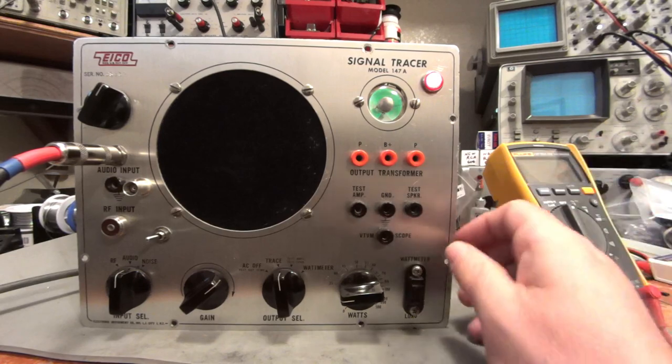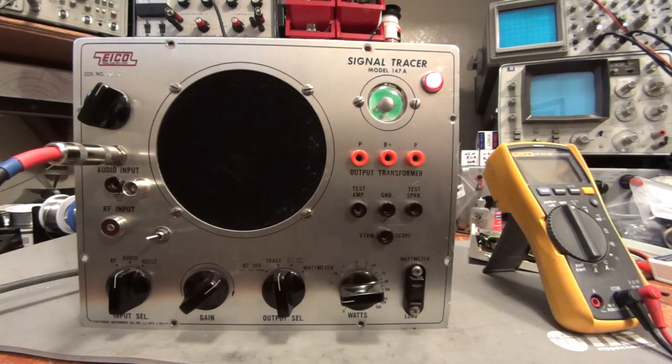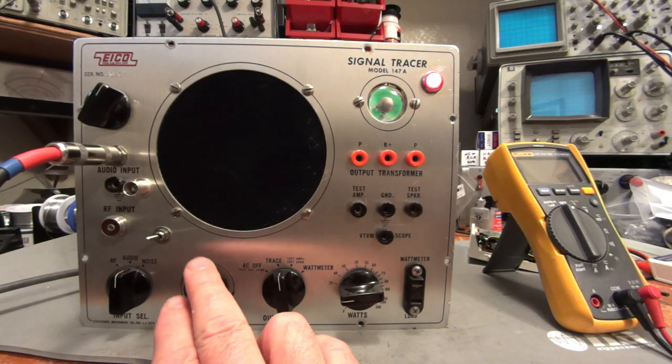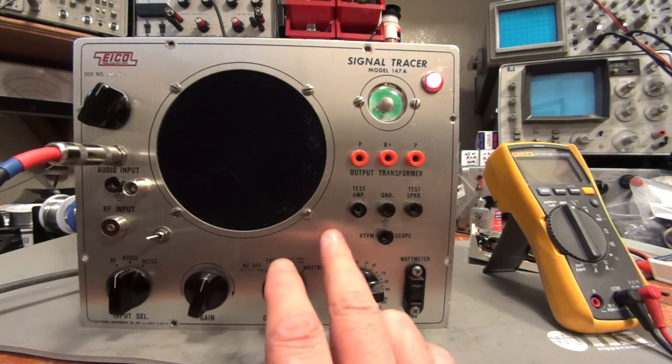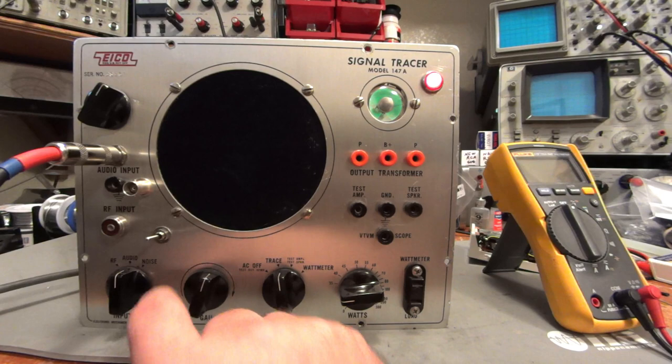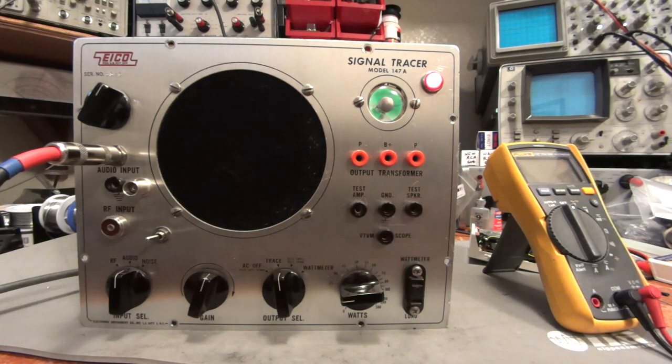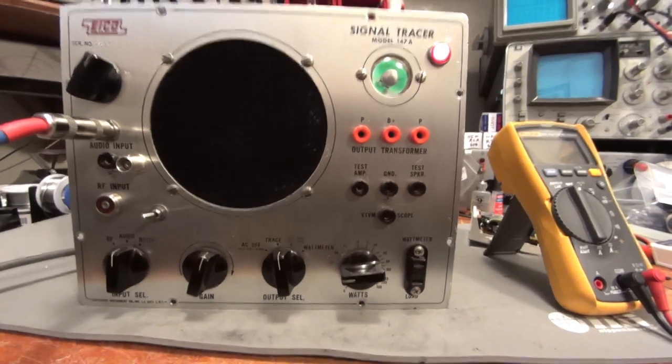I also wanted the noise function to work on this, because being able to attach a component to that noise measurer and test components for noise is really important — it's one of the best functions of this thing. Here's the issue: because it puts 144 volts on the audio line, you would ruin the Carlson Super Probe if you did that, if you put 144 volts to that probe. So there's a little bit of work that needs to be done to keep that functionality.